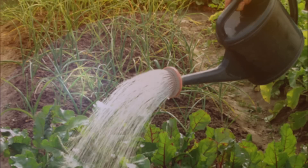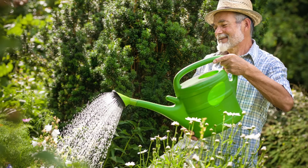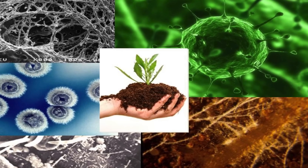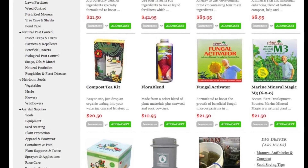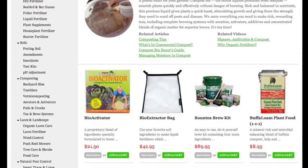Making compost tea — soaking manure plus compost in water and then using the liquid to feed your garden — is probably one of the easiest and most nourishing liquid fertilizers available, because of the beneficial microbes and organisms present. At Planet Natural, we carry the best organic composted manure available, plus supplies for making compost tea.